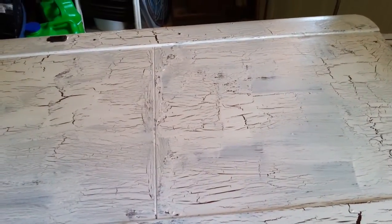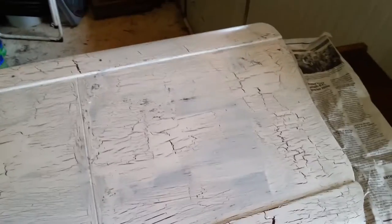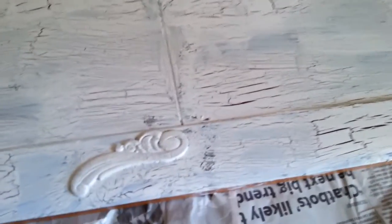Here we go — I've got the first coat on. You can see it's very crusty, very crackly, looks like it's been sitting outside in the weather for 15 years, which is exactly the look we're going for.